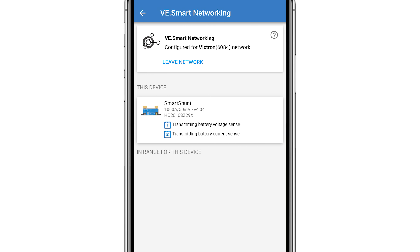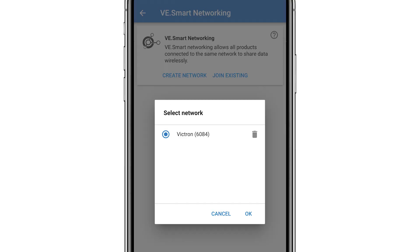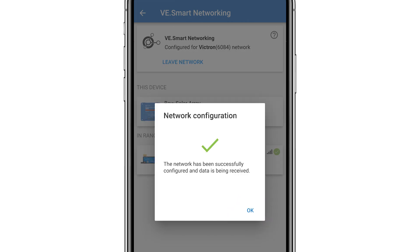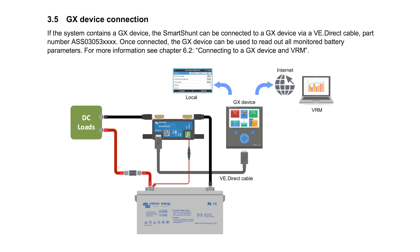If you go to an MPPT, for example, I can go to its VE.Smart Networking settings page and select Join Existing. In the list I select the network called Victron, then OK. The Smart Shunt and the MPPT are now connected, and the MPPT can optimize its charge parameters depending on the most accurate battery voltage available and, if installed, its temperature.